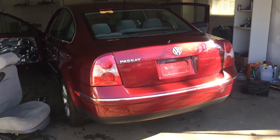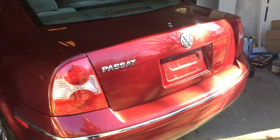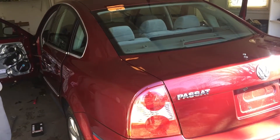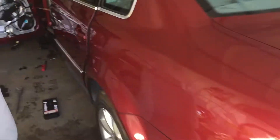Hey guys, today we got a 2004 VW Passat, it's got 77,000 miles on it. The trunk release didn't work, none of the windows worked, door lock works. It can be different things.